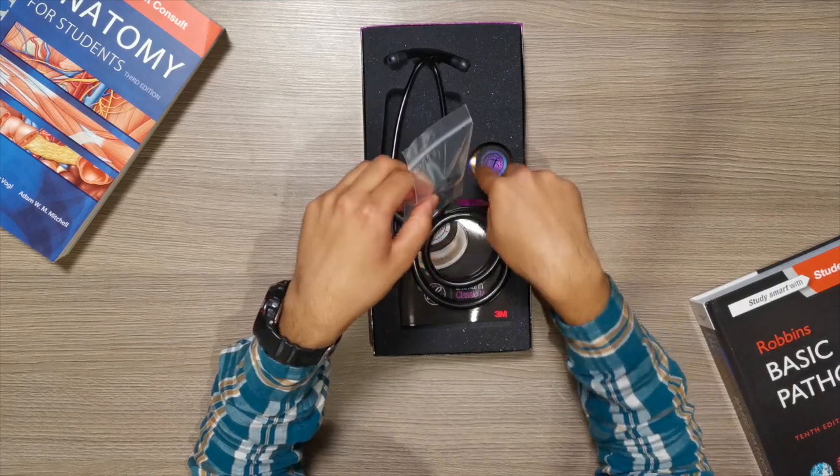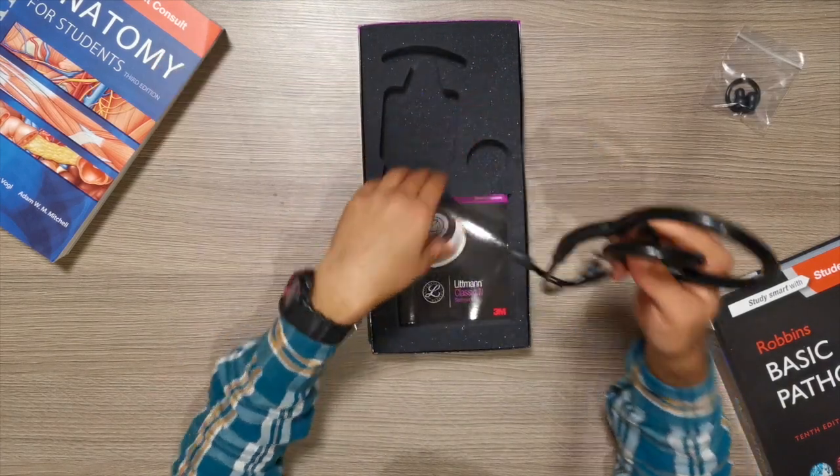This is just a receipt, and then we have the earbuds and a loop that you can attach on the side, the stethoscope itself, and then a manual.